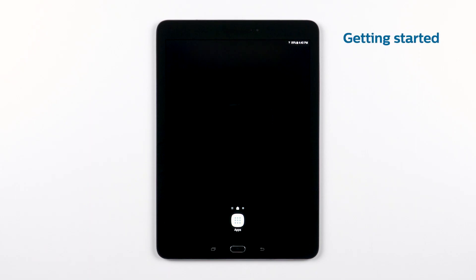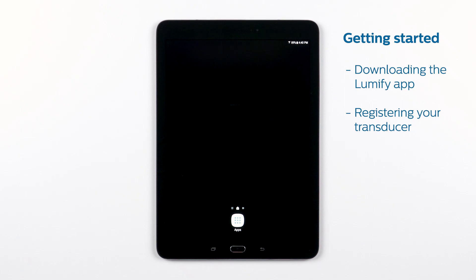Getting started with Philips Lumify. In this video, we'll go over downloading the Philips Lumify app from the App Store, registering your transducer, and all the steps you need to get started with your Philips Lumify system.